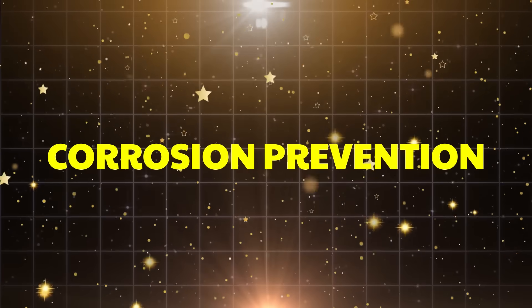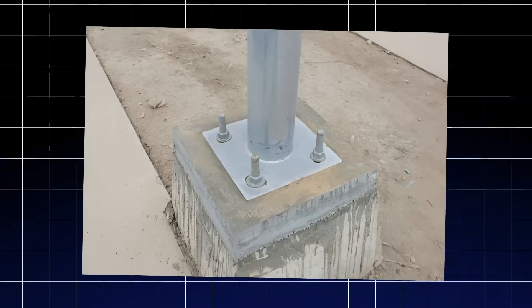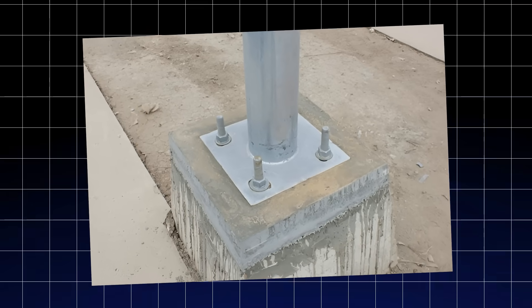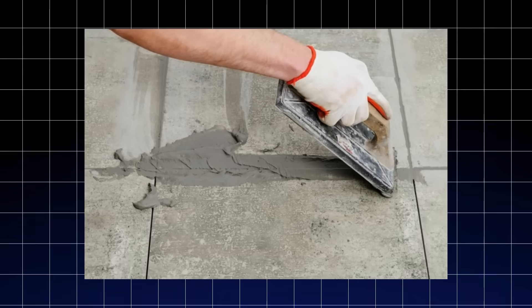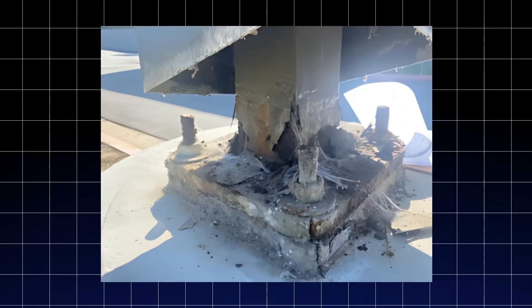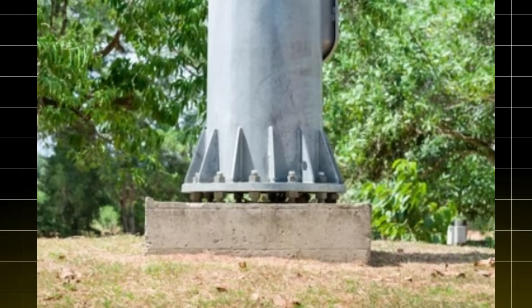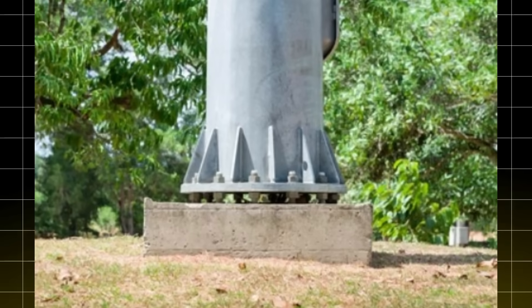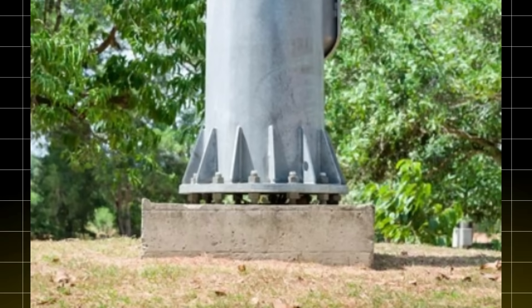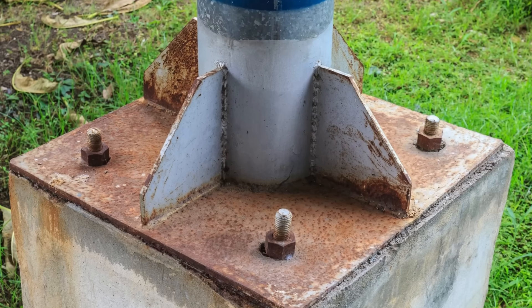Corrosion prevention: you might wonder, why not fill that gap with grout? Traditionally, grout is used between the base plate and concrete to distribute loads uniformly or for aesthetic purposes. But grout comes with its own set of problems — it is prone to fatigue and can absorb moisture, which increases the risk of corrosion. With standoff base plates, the gap between the base plate and concrete helps prevent moisture buildup, reducing the likelihood of corrosion and prolonging the life of the pole.